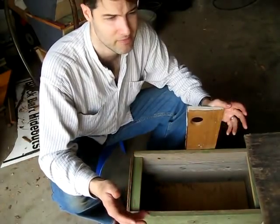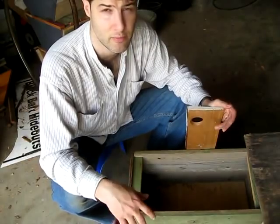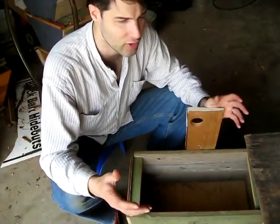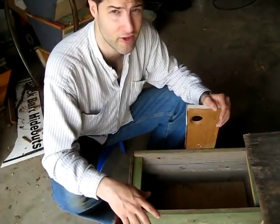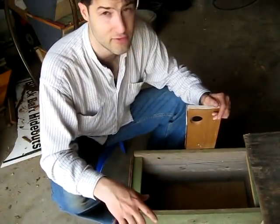Commercial swarm traps are about 15 bucks, around 25 bucks delivered. They're all those crappy conical ones — you catch a swarm and if you don't get them out fast, you've got a problem. These are great.